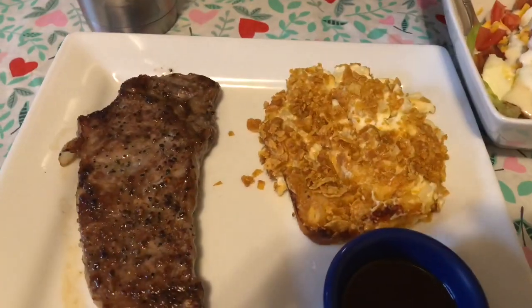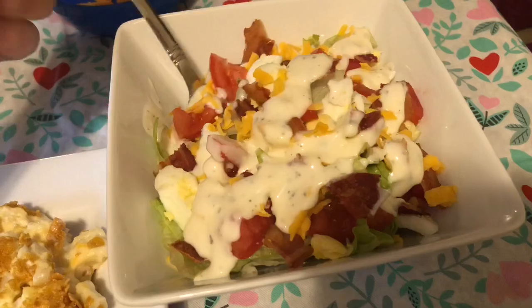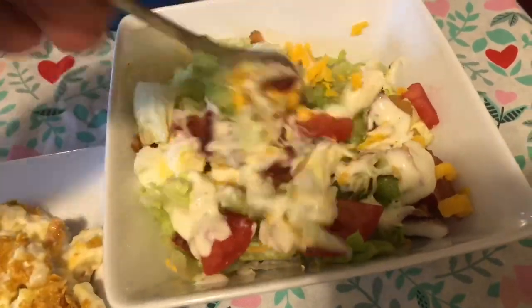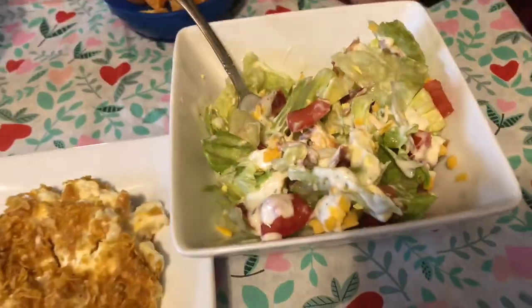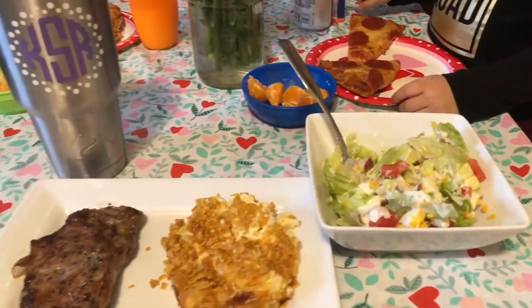Thursday was Valentine's Day, so I made pizza for the kiddos and Josh and I had steak. I made these potatoes for the first time — they're called funeral potatoes, but some people call them party potatoes. I also had a side salad topped with eggs, bacon, tomato, and cheese, and I made some homemade ranch using one of those ranch packets you mix with mayo and milk. Now I'm going to show you how I made these potatoes and also how I make the perfect steak indoors.